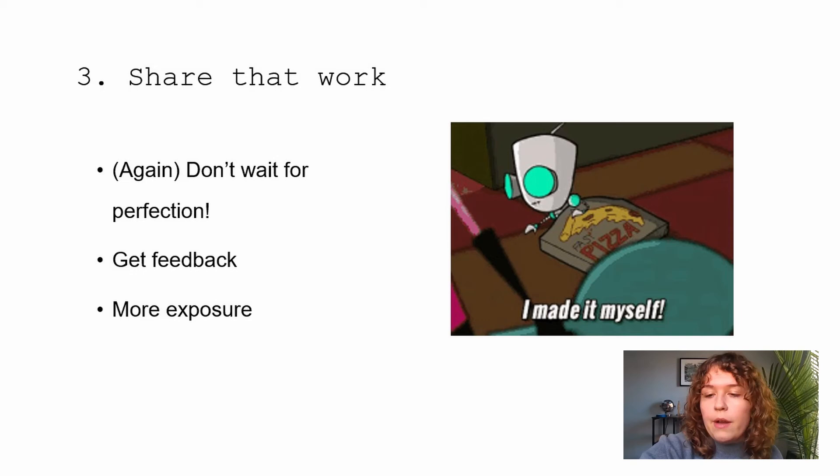Step three: share your work. Don't wait for the perfect comic to show it to your friends or put it online. You need to get that feedback and that exposure. If you never put anything out there, you'll never get discovered, no one will see your work, and you'll have no idea if it's any good or how to get better. Make sure you're sharing with other people — even just close friends, kids at school. Instagram is a great place to share comics.